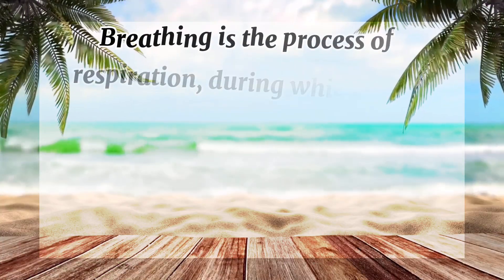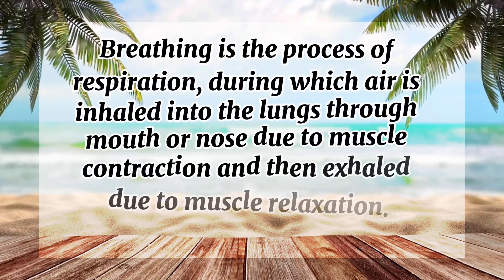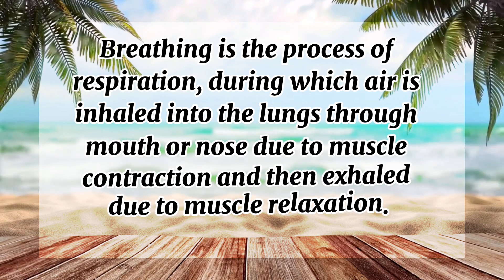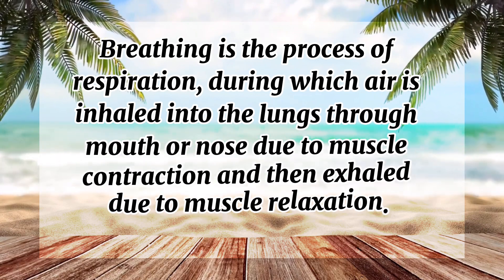Breathing is the process of respiration during which air is inhaled into the lungs through the mouth or nose due to muscle contraction, and then exhaled due to muscle relaxation.